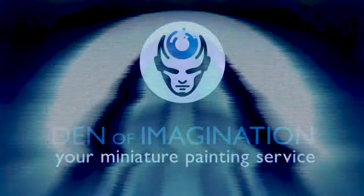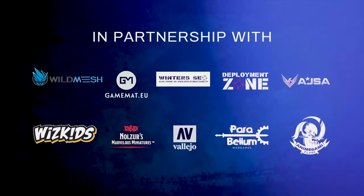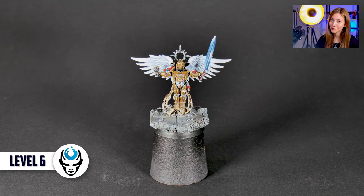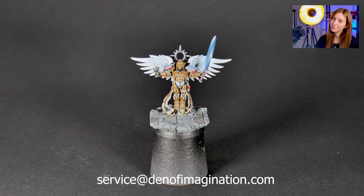Hey guys, this is Nisa from Den of Imagination and today we're going to talk about one of our finished projects, Sanguinor. In this project we have one mini and it's Sanguinor. It's painted on level 6. We have a lot of non-metallic metals. Let's take a look at it and how we approach it.